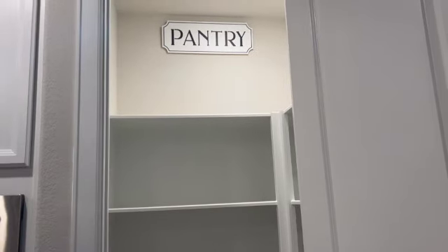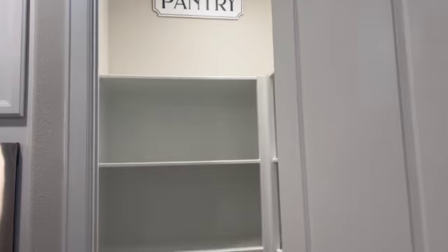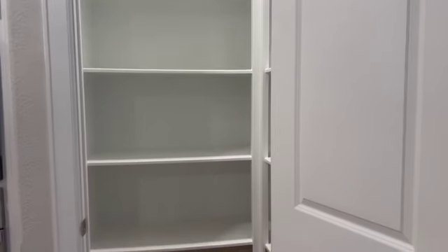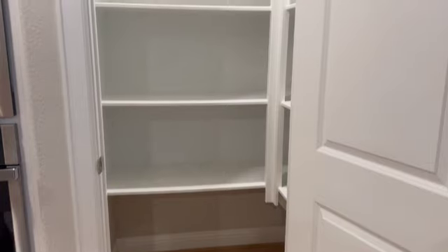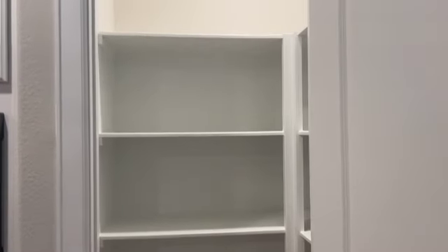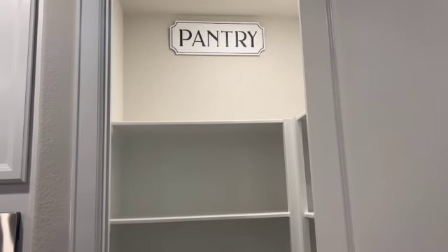We're going to get into putting everything back in the pantry on the shelves. I want it to be cohesive, nice, neat, and organized. So let's get into it step by step — thank you all so much for tuning in and sticking it out as we refresh this pantry.